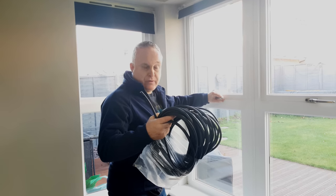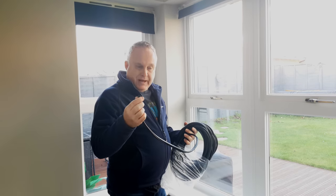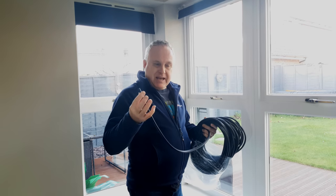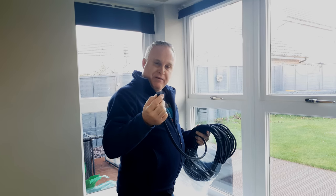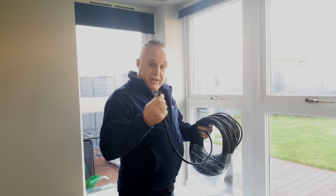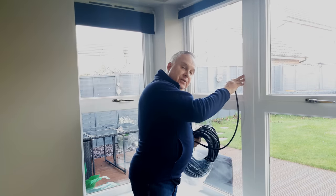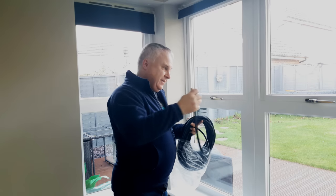Why do my windows need new seals? Seals are a rubber-based mix with compounds giving them the properties they need to perform their function. Unfortunately UV light, heat, chemical attack, and ozone in the atmosphere all conspire to attack the rubber compounds and they deteriorate over time, usually over around 10 years. That causes the rubber to lose its most important property, which is its resilience to compression and spring back. That spring back is what allows the seal to push back against the closed window and actually provide an air and water tight seal.